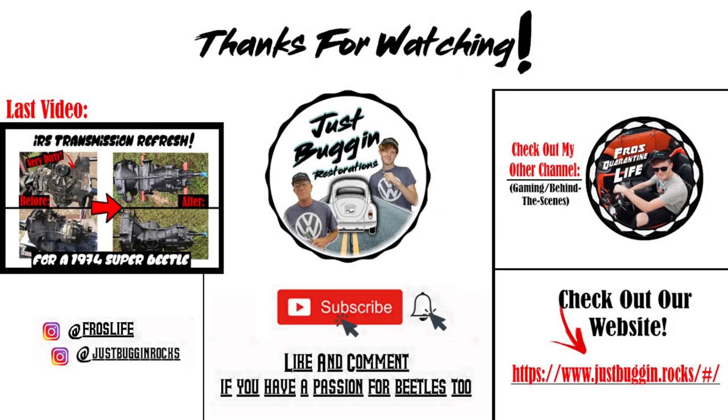Hey guys, it's Don — thanks for watching this video. If you like the video, leave a like, comment, subscribe, and have a great working day.